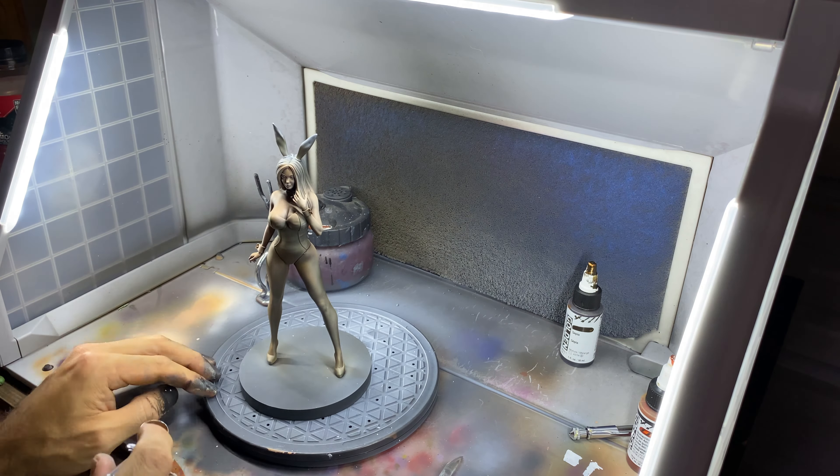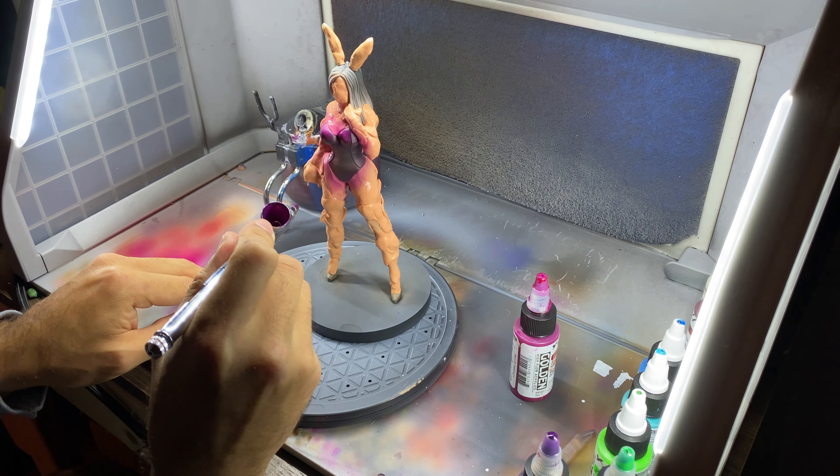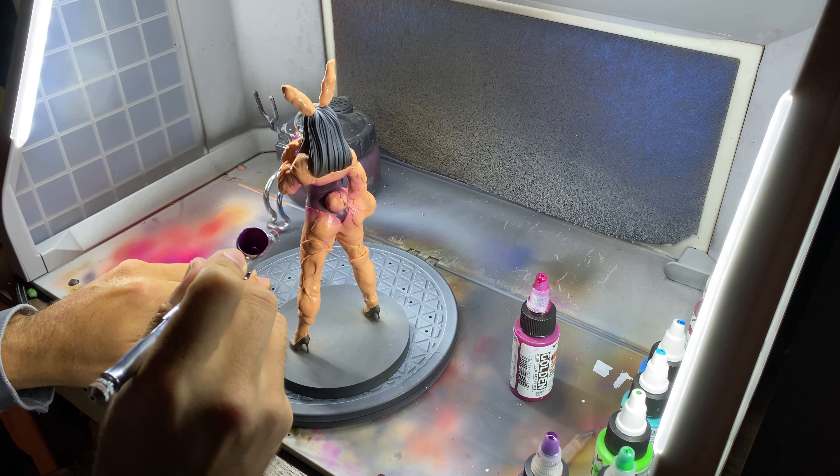I wanted to paint the one piece using Easter colors, opting to go for that color-changing fabric look. So I start with dark purple around the outer edges and on the sides. Then, working my way in, I add a lighter purple into a darker blue, to a lighter blue, and then into green hues as I work my way to the front.